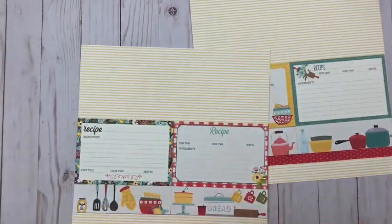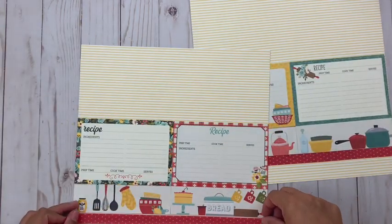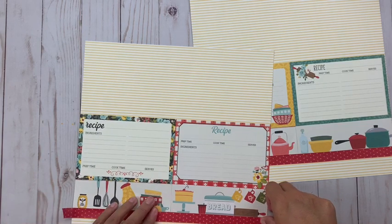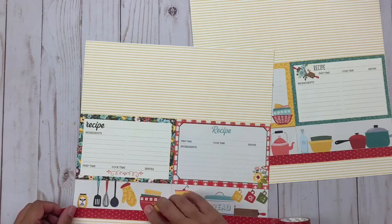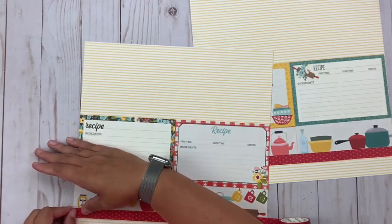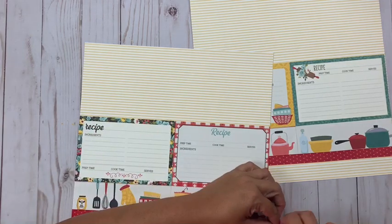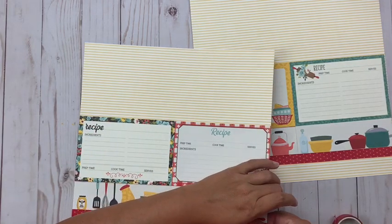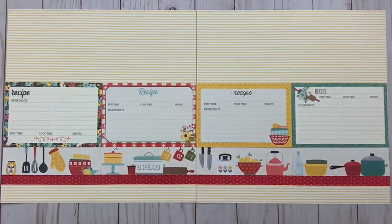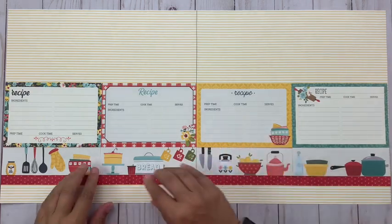The next thing I'll do is go ahead and add a red strip of washi tape along the bottom. This is the washi tape that coordinates with this collection, and it's just a great way to bring an extra pop of color to the bottom and add a separation between the shelves and the yellow and white striped paper. You can see as I add it on just how nice and sharp it really looks.